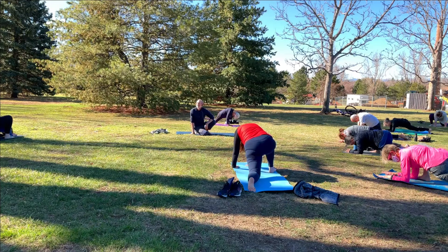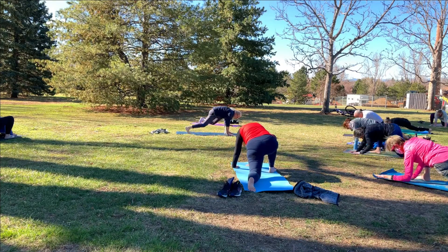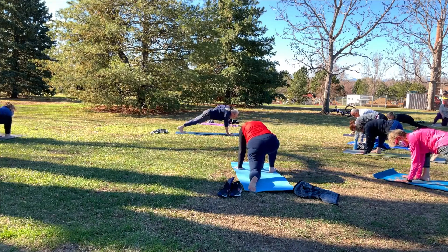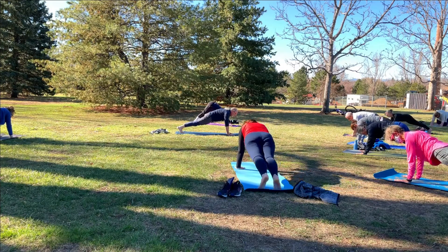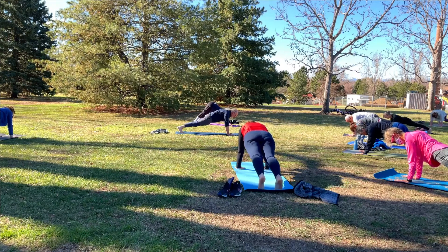Two more breaths, and one more. Now walk back up onto the hands, tuck the toes and bring the right knee off the mat. Step the right foot back to plank pose. Three breaths now — breathe in deeply and a big exhale, let it go. Do that again — a big, deep breath and let it go. One more time — big, deep breath, and exhale, let it go.